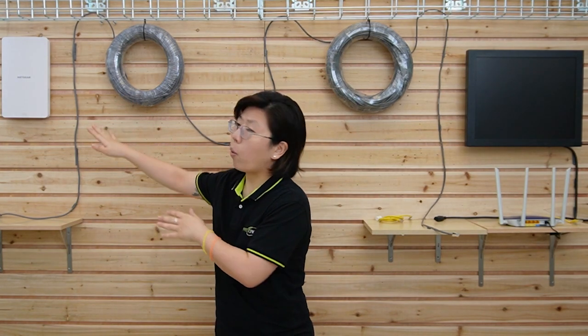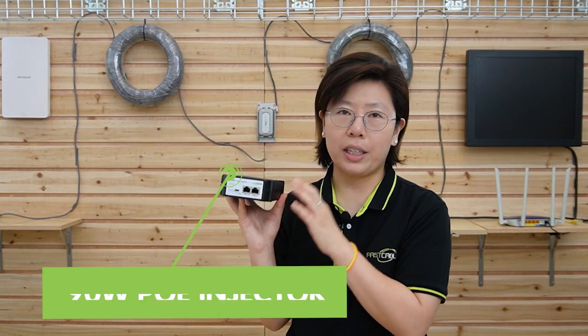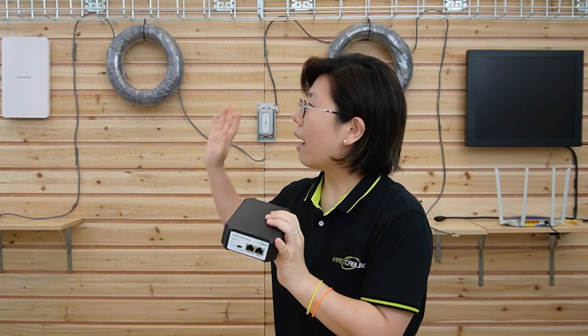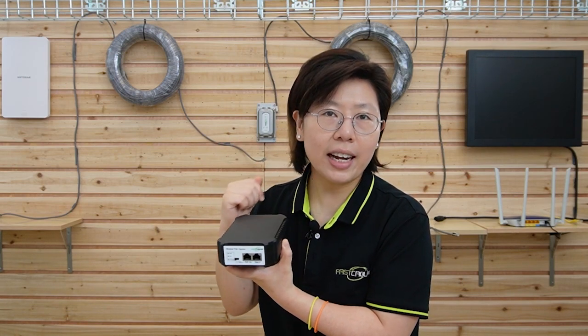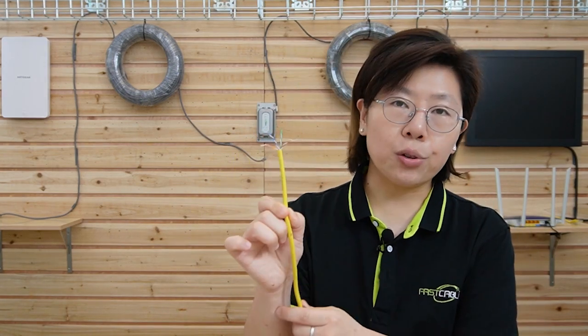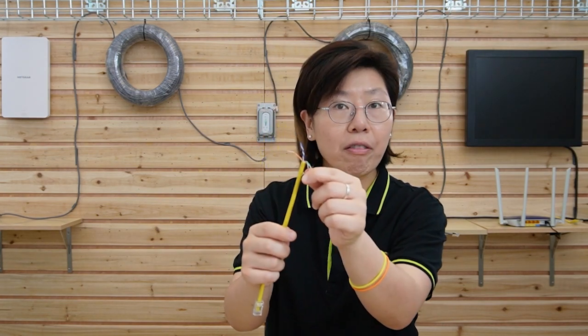Why are we using this PoE extender? Our wireless access point requires high power and uses the BT standard, so we need a device that's compatible with BT. We're also adding a 90-watt PoE injector at the beginning, since the wireless access point uses about 40 watts of power. Make sure you use an injector or PoE switch compatible with 802.3 BT standard. The BT standard uses all four pairs of wires in the Ethernet cable, while AF and AT standards only use half the pairs.